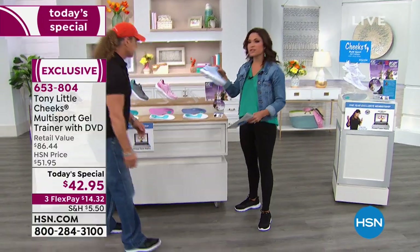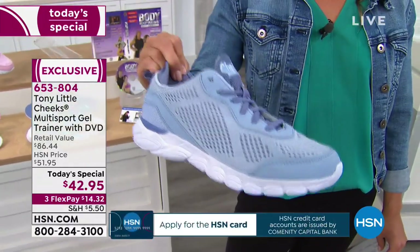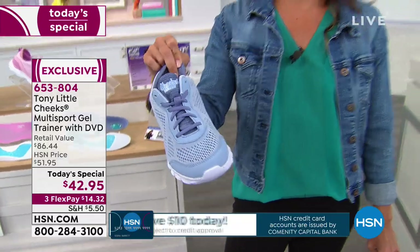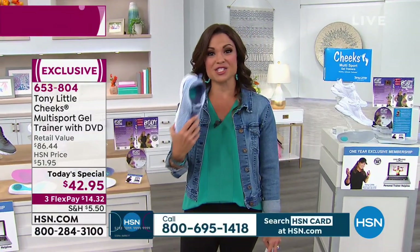And with the shoe, no matter what fitness level you are — because it's multi-sport — whether you're a walker, doing aerobics, or weight training, it's going to work for you. So yes, you can get it on Flex Pay for $14 and change to get home. We're not the only ones who love it — so many of you do too. Take a listen to Megan and Missy and how this shoe has changed their lives.